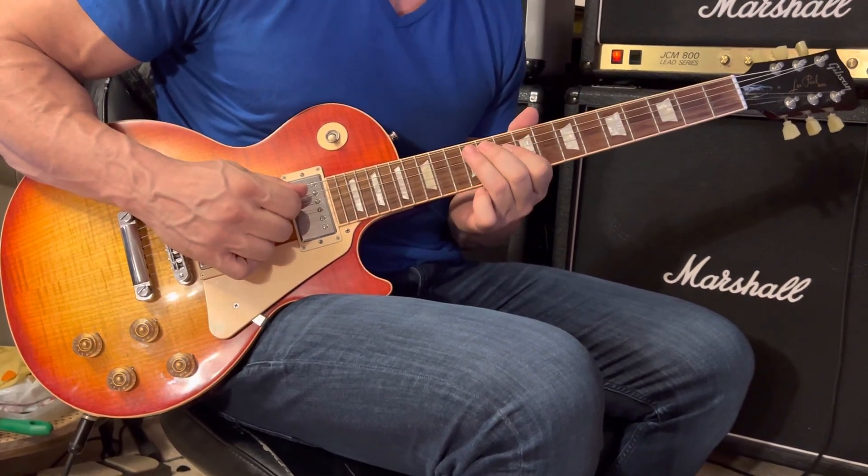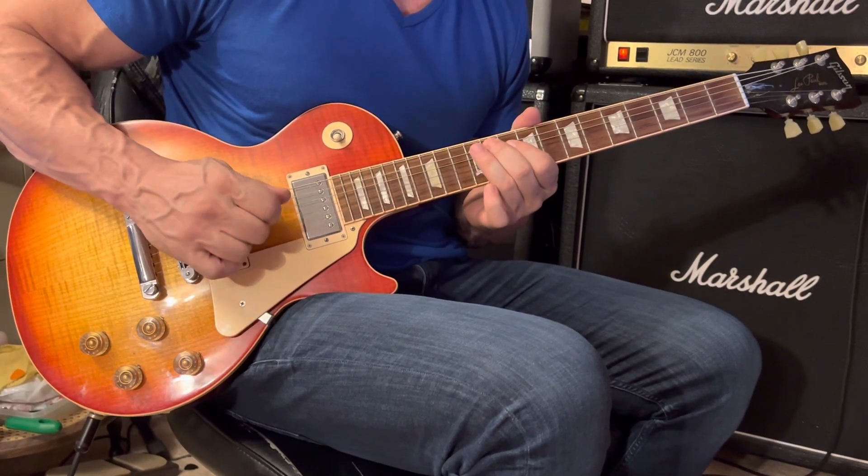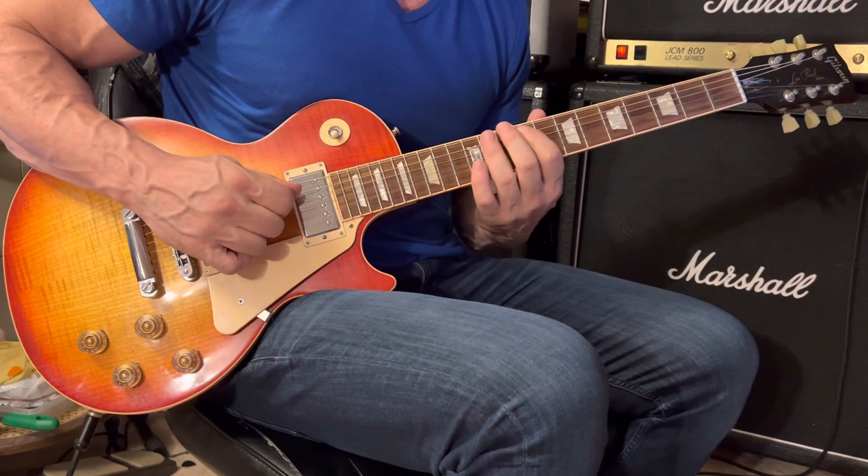Now shift up on your 5th string with your 3rd finger and play the 12th fret, then four 11ths, and then one note at the 9th.